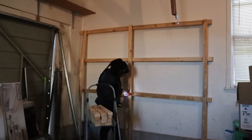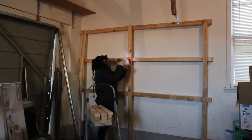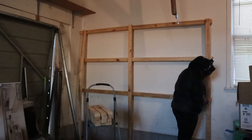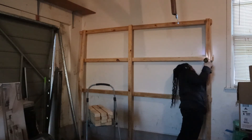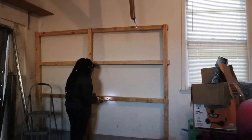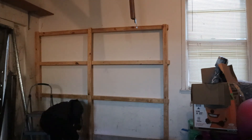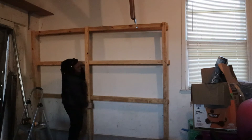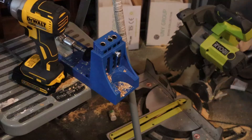My camera didn't record the next part, but I'll explain it. I screwed some two-by-threes directly onto the two-by-threes that were screwed into the wall studs to create the outer part of my shelf frame — easiest way I could manage since I was building by myself. Then I went in and screwed some vertical pieces to serve as legs. Once those were in, I unscrewed the ones sitting directly on top of the stud-mounted pieces to separate them and create the outer shelf frame.